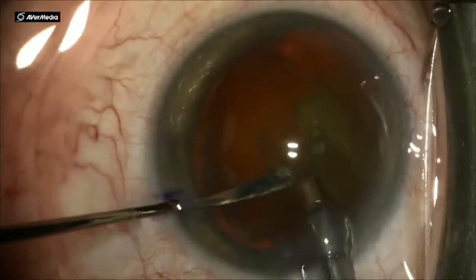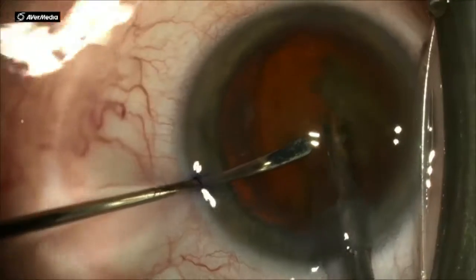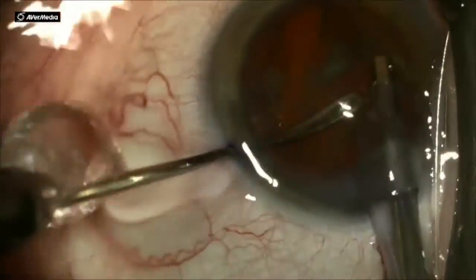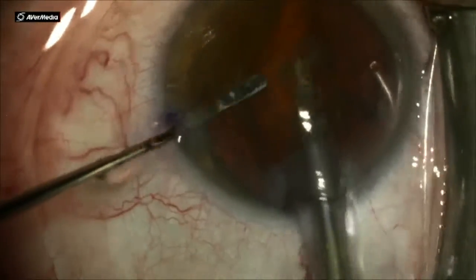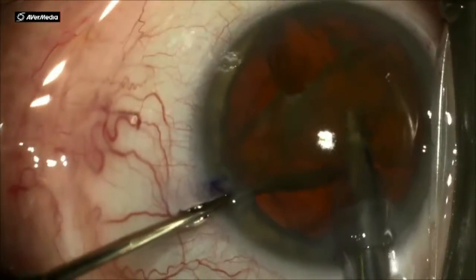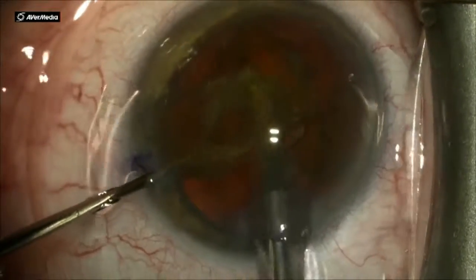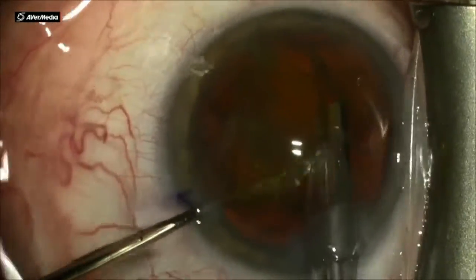Then I go in with my FACO handpiece and start sculpting right over where I had made a groove during the flipping forward process. This is very fast and in a few strokes you can break the nucleus into two hemi-nuclei, then very easily go into quadrant mode and remove all of the quadrants very quickly.